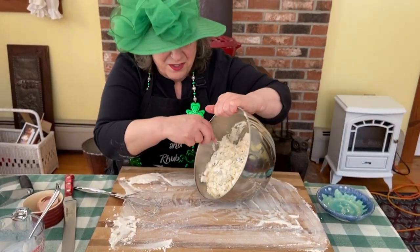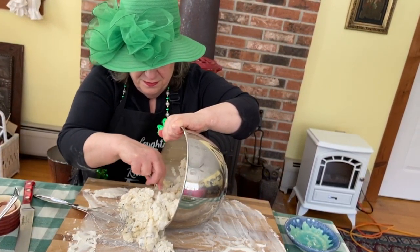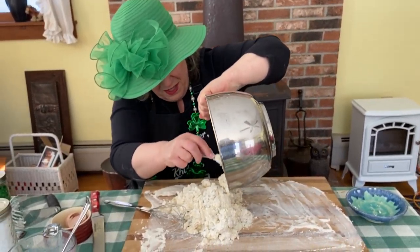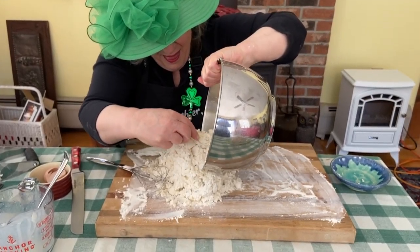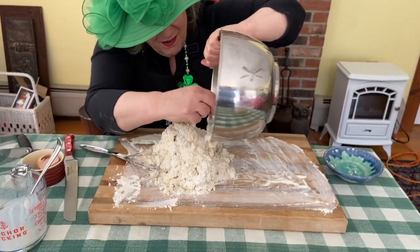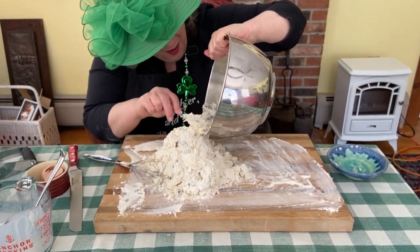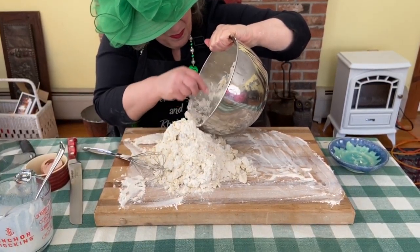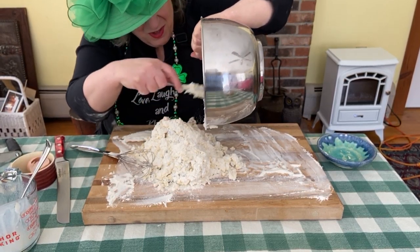I probably should have mixed a little more, but that's all right. We turn this onto a floured board. You can see it's kind of a mess, but we'll be taking care of that. Come on, mess — come to me, my melancholy mess. There we go, almost there.